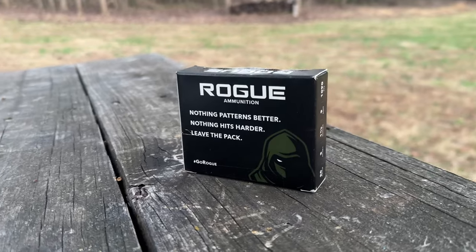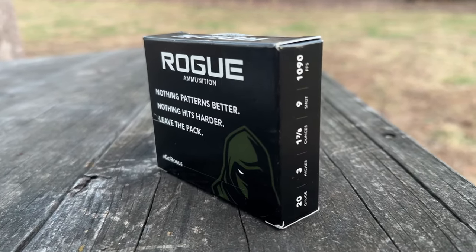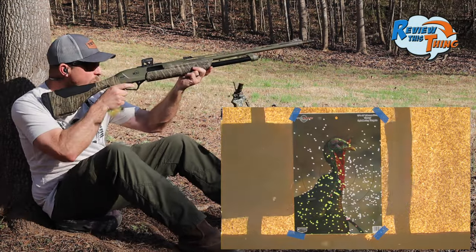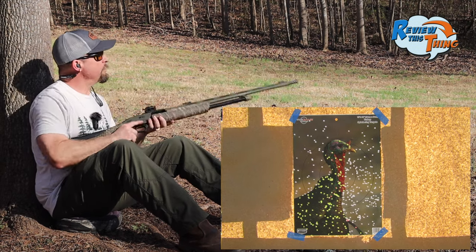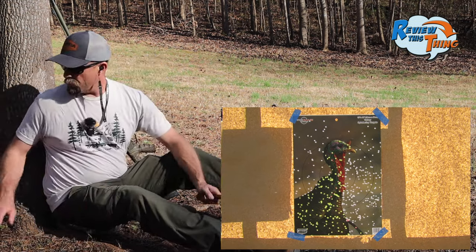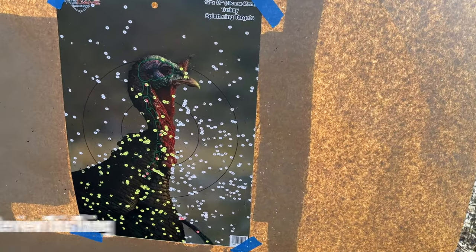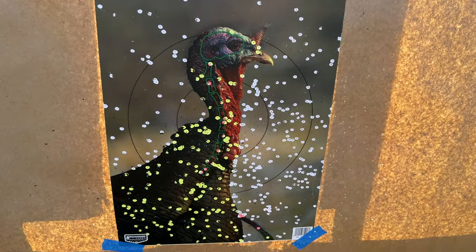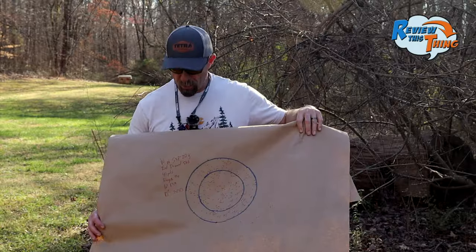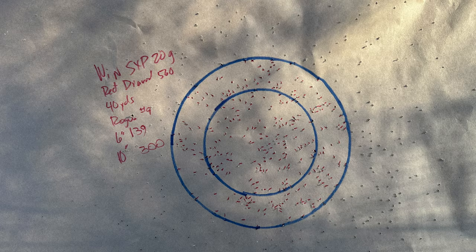Last on the list is Rogue Ammunition. These have performed really well out of this gun so far with a couple of other chokes. Let's see what they'll do with this one. That one packed a pretty good punch too. That target looks like it has a lot of pellets in it — it looks really good. It might be just a little bit low; if I was going to hunt with that one, I'd probably want it to be a little bit higher, but that looks really good. Rogue comes in with 139 in a six-inch circle, and right at that magical 300 number in a 10-inch circle.